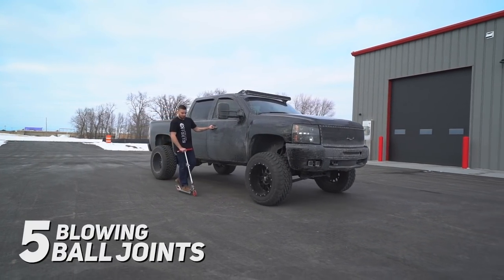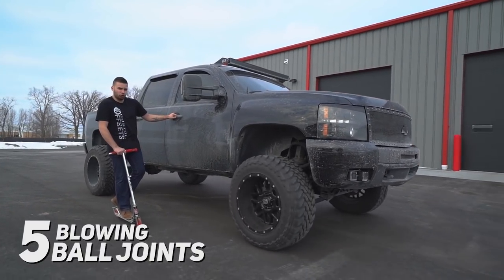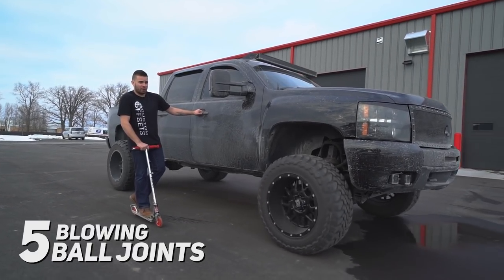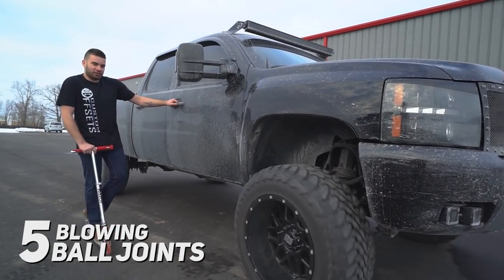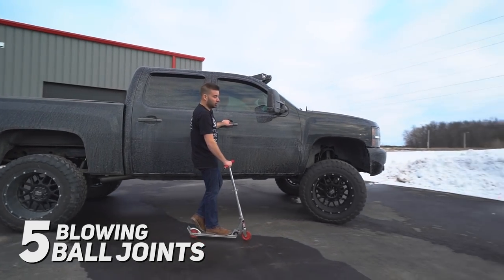Myth number five is that if you install a lift kit, you're gonna be going through ball joints every time you drive your truck — and that's not really the case on any newer vehicles. If you do have an older truck with high miles, chances are it's gonna need some maintenance anyway when you install your lift kit, but it's not directly related to that kit itself. It's the wide wheels and tires that are gonna eat them up faster, but like Banker here, he's got 180,000 miles on it, still OEM wheel bearings.